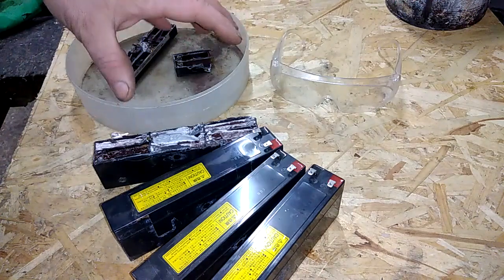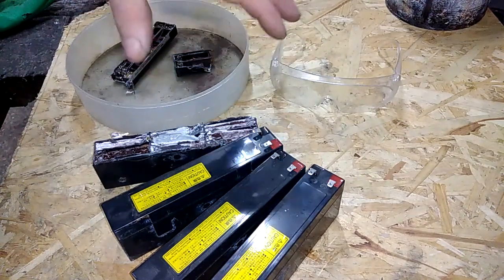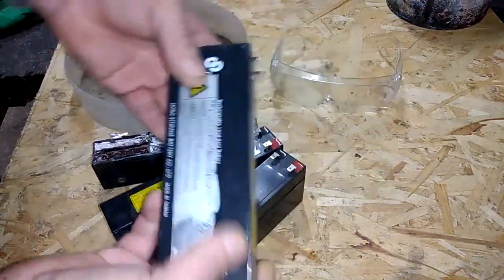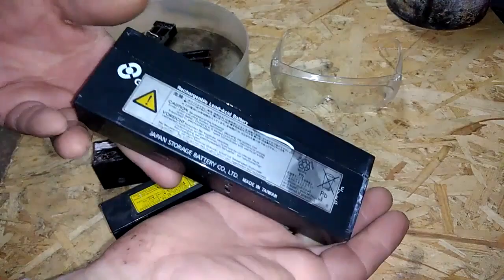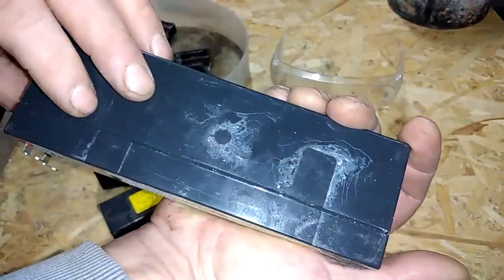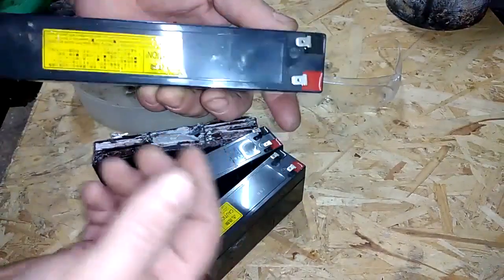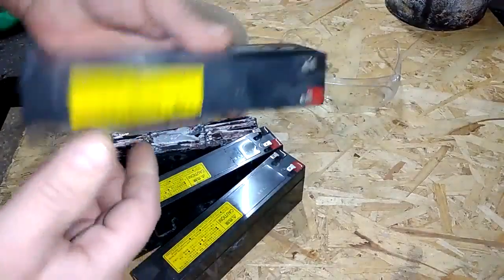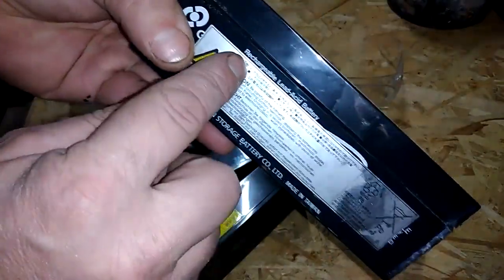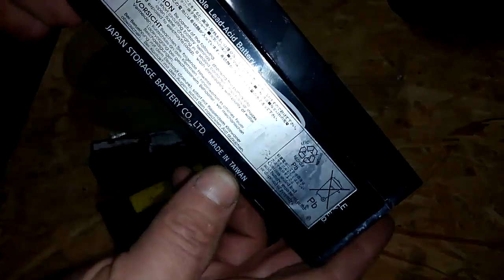In today's video I'm going to extract some lead from lead acid batteries. These batteries I harvested from a Panasonic server and they're empty, so no electricity inside. This is a rechargeable lead acid battery made in Taiwan.